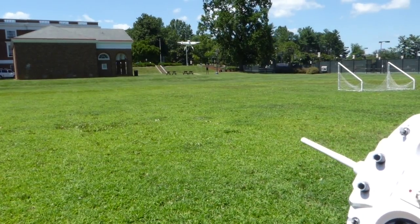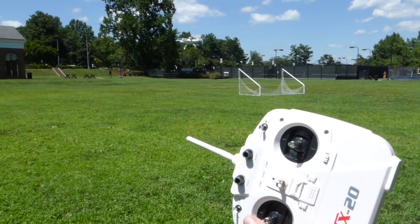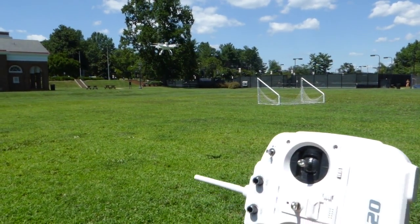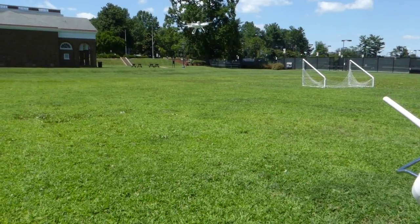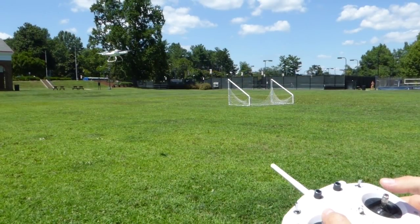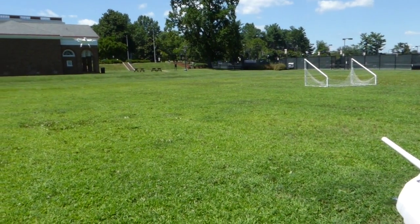Anytime you let go, it's in loiter mode, so it's going to try to hold where you had it. It's going to walk kind of back over there a little bit, but this is kind of the easiest way to fly it because it's kind of hands-off. I'll show you what it's like when it's in stabilized, which is a little trickier.